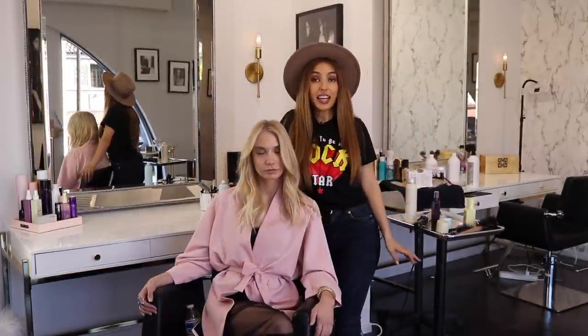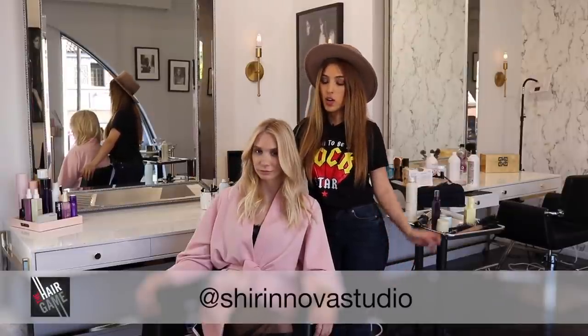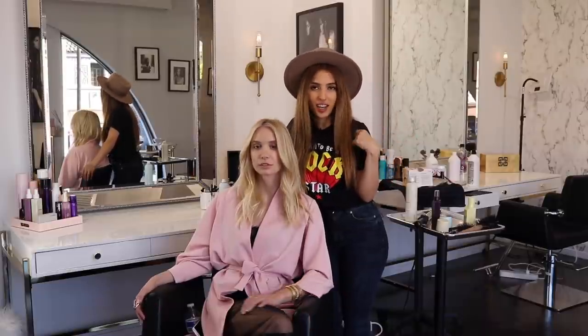If you guys have any questions, DM me. My Instagram is shirnovastudio. And also, if you have any hair problems, just check out my place.